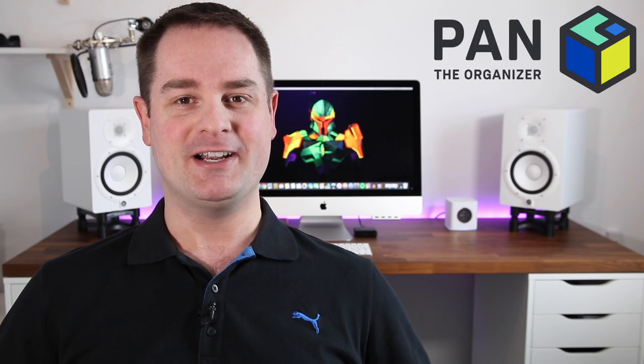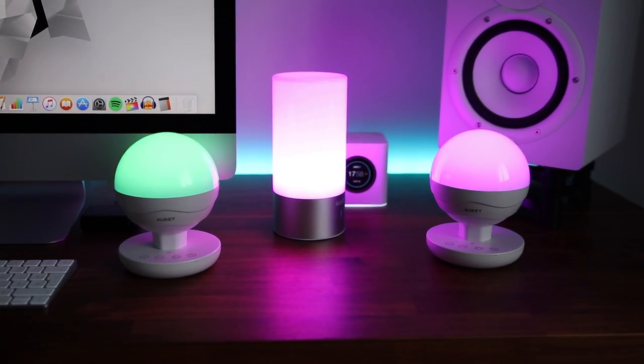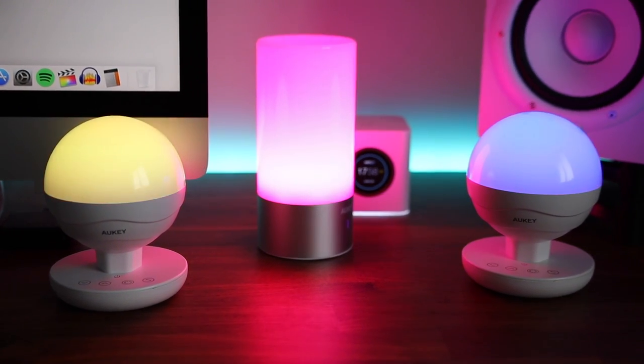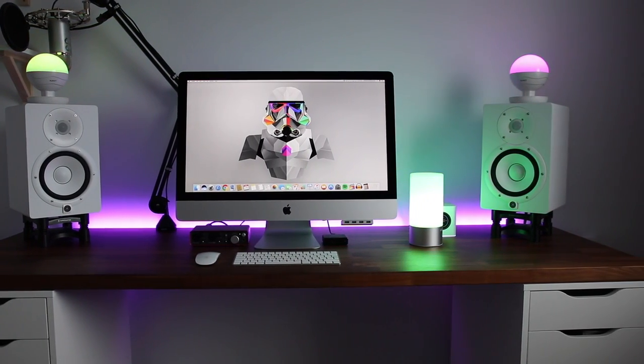Hey, what's up guys? Welcome to another episode of Pan the Organizer. On today's show I do the unboxing and review of two brand new LED RGB table lamps from a company called Aukey. Now these are perfect for any desk setup, but personally I got them to use on my desk setup. So let's get the show started.